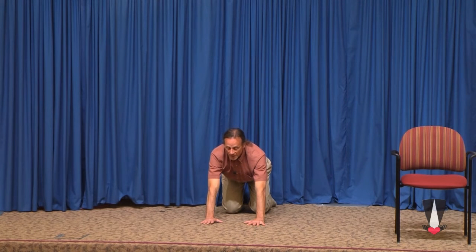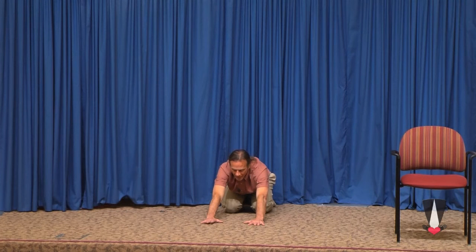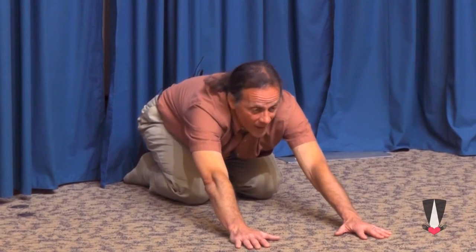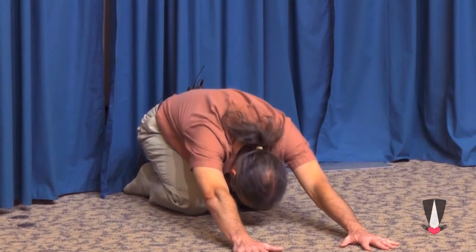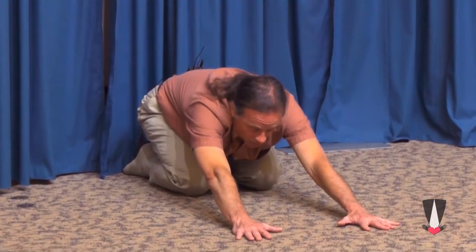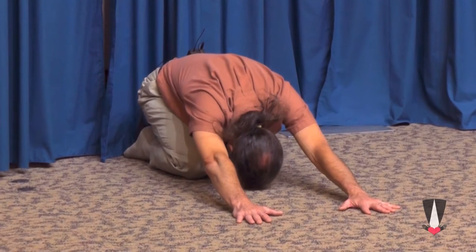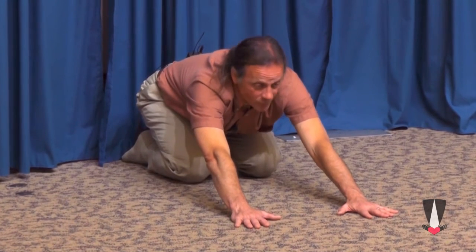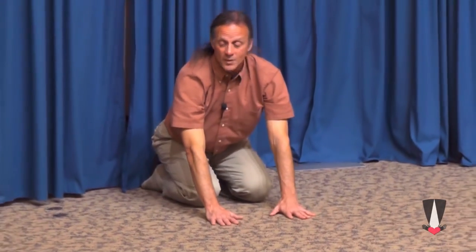The next line is 'And forgive us our trespasses.' We seek forgiveness. To seek forgiveness is an act of humility. So we go into what is known as the child's pose, or the extended child's pose. Let your bottom fall back towards your heels. Extend your arms forward and allow your head to come down and touch the ground in a posture of humility. Your chin is sort of between your knees, your forehead on the ground. Forgive us our trespasses.